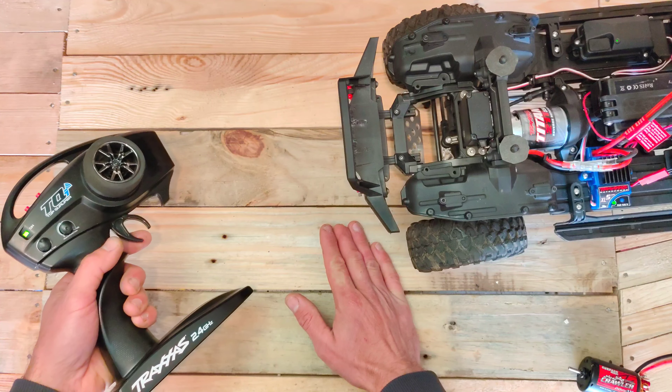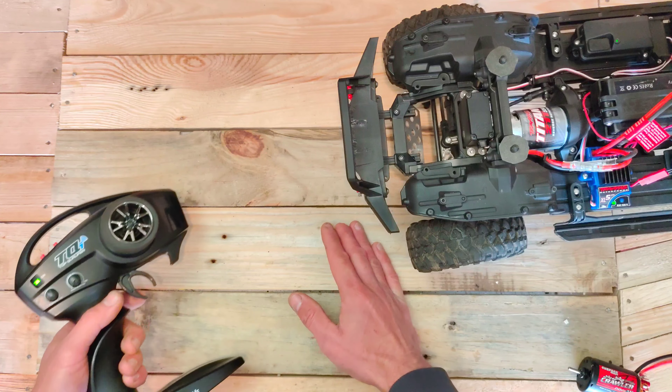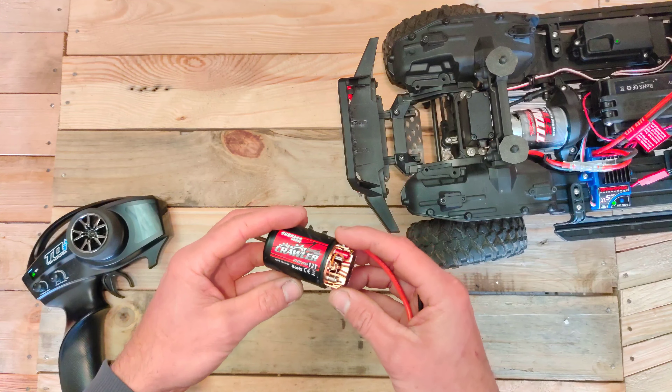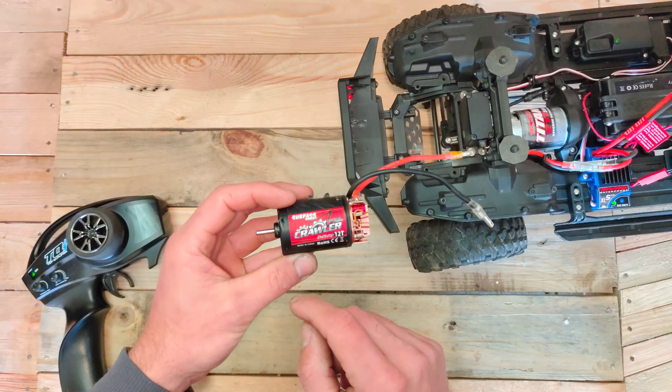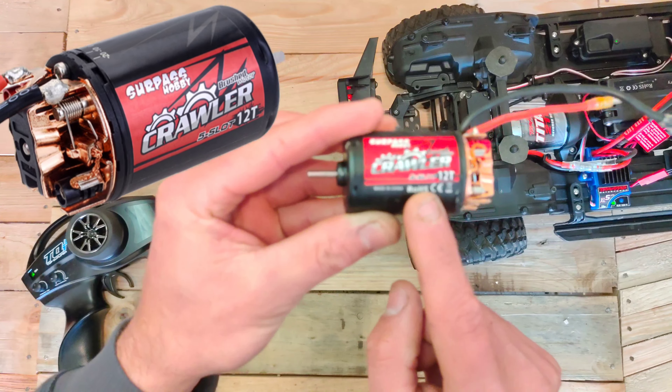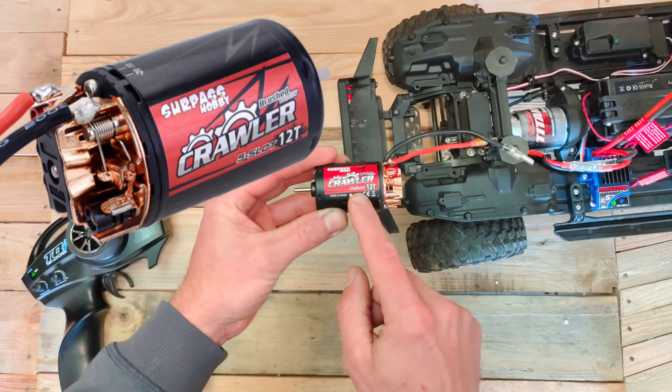Hey guys, thank you for watching. I will be making a series of videos about the changes and modifications I will do to my cars. So today on the bench is my Traxxas TRX4 Sport and we are going to change the motor.